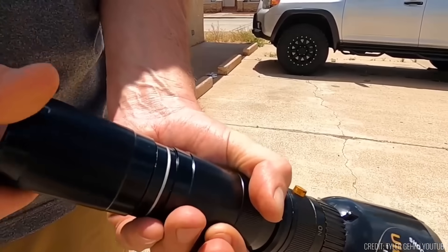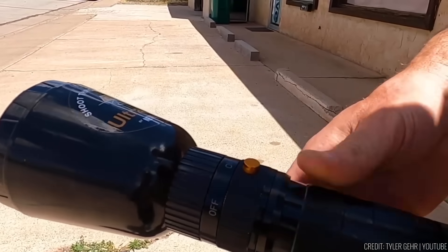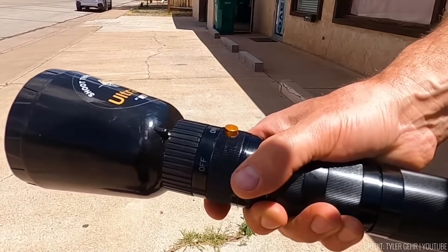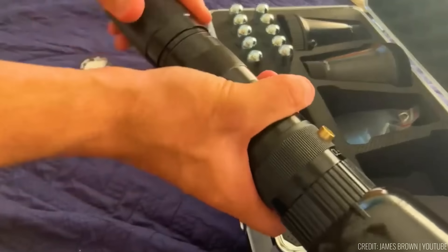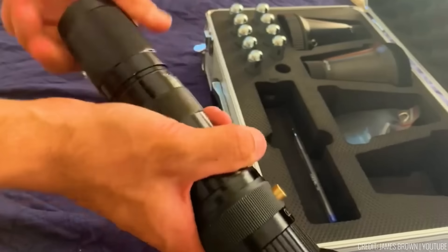Crafted from machined aluminium, it offers reliability and durability. The all-metal valve system guarantees peak performance and long-lasting use. The Ultranet gun is available for $500, making it a top choice for safe and effective target capture.